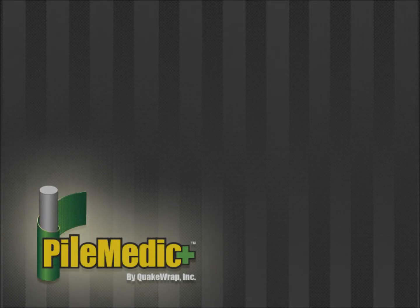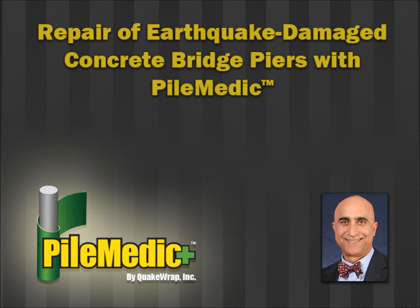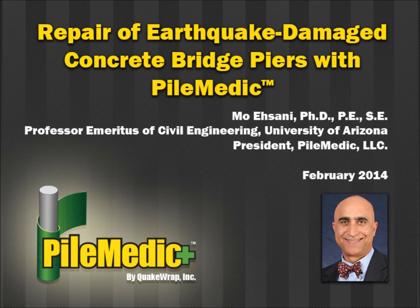This video demonstrates how the patented PileMedic technology developed by Professor Mois Sonny can be used to quickly repair and strengthen concrete bridge piers that may get damaged in an earthquake.